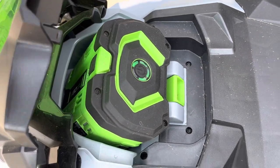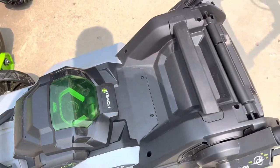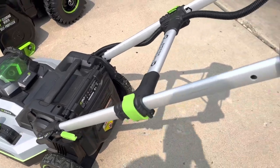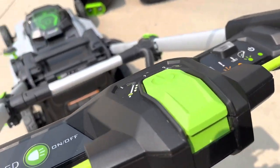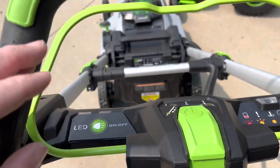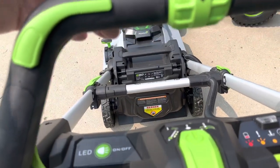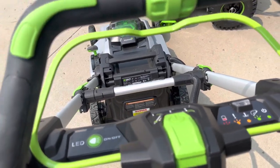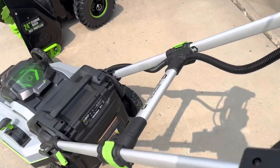Pretty decent size yard. Had some shots of the mower in action. Just a fantastic machine. Collapsible, so it'll store very nicely in the garage. Easy to use — just handlebars with the on-off button, the mower engage, and the drive engage. Just a handy machine.